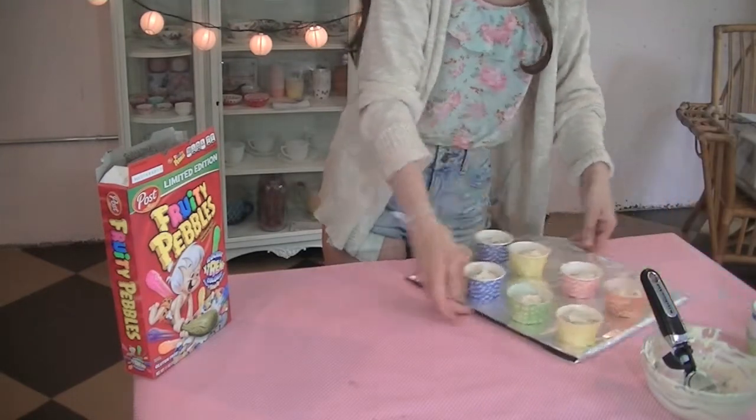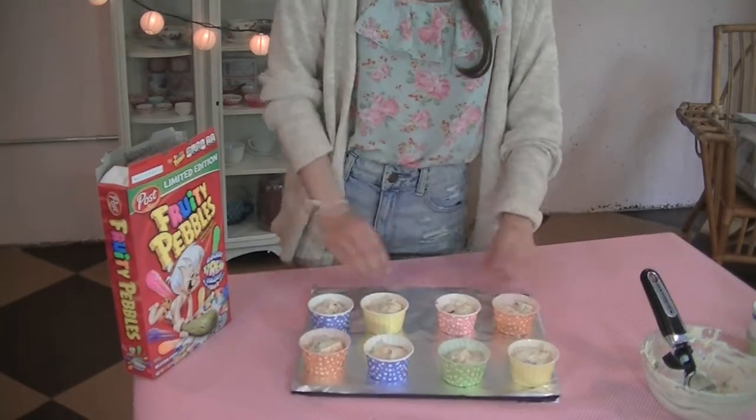You can bake these cupcakes at 340 degrees for about 20 to 23 minutes.